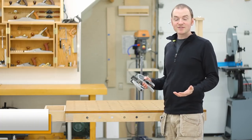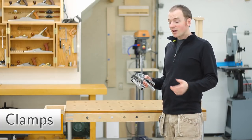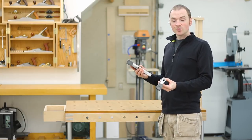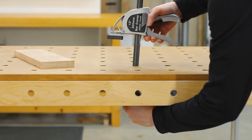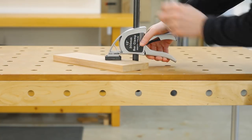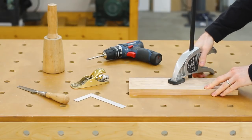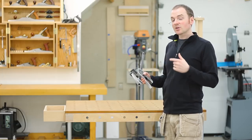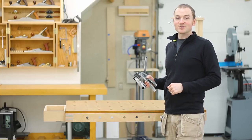Another commercially available accessory that I've found helpful are these aluminum squeeze clamps. The head is easily removable so you can slip the bar through any of the 20mm holes in the MPT and reattach the head on the other side, which allows you to clamp a workpiece just about anywhere. I'll put the link for these clamps as well as the PARF dogs down in the video description below.